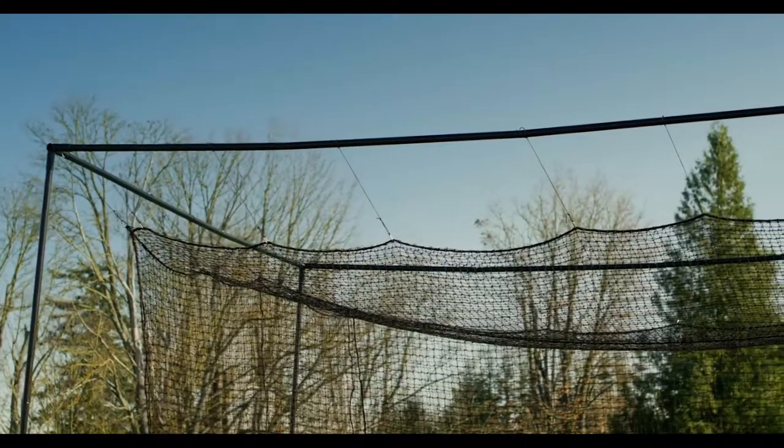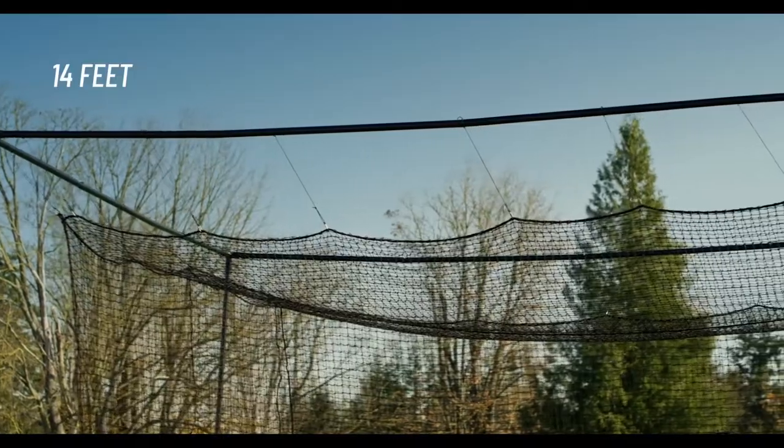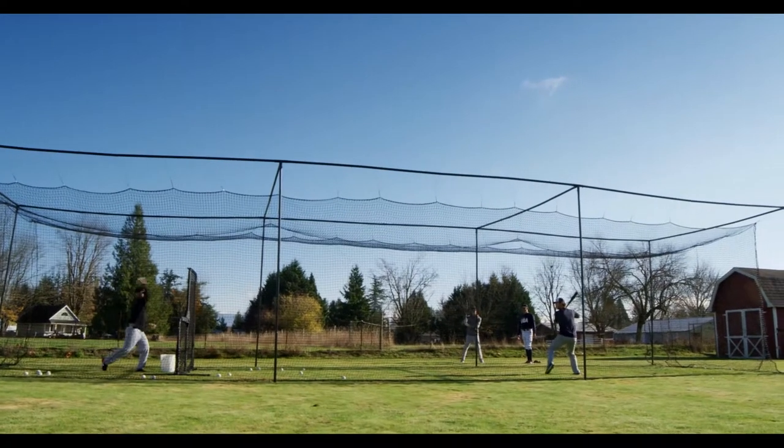With height, it's all about preference. But at 14 feet, it gives the batter a sense of more space, loosening them up for more realistic batting practice.